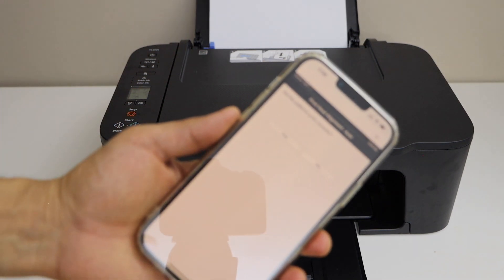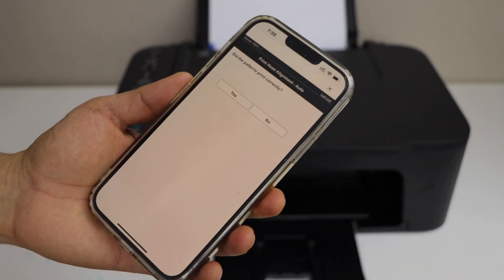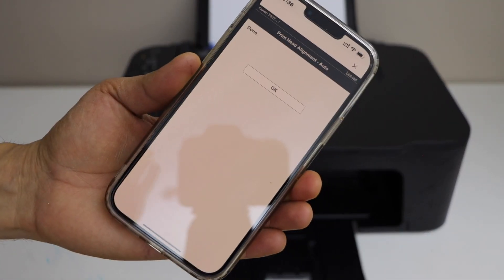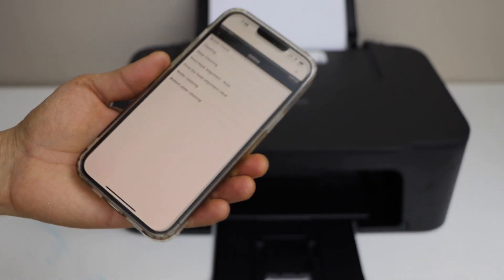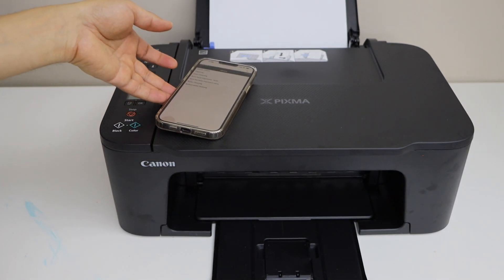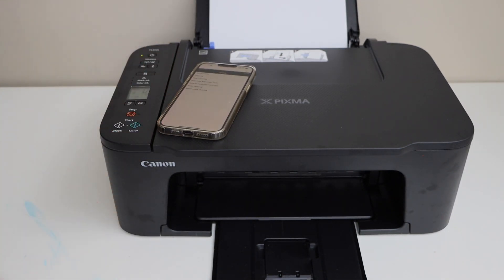Go to the screen. It will ask you if the pattern is printed correctly — click Yes, then click the OK button. We have improved the print quality by doing the print head alignment. That is the automatic print head alignment. Thanks for watching.